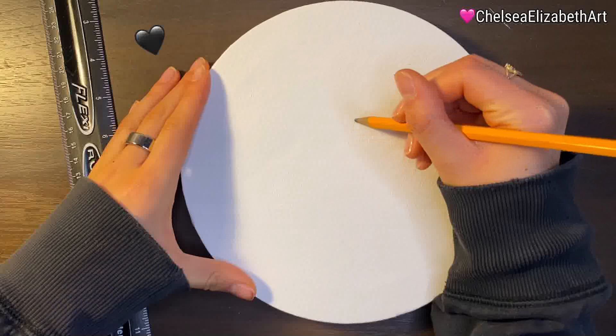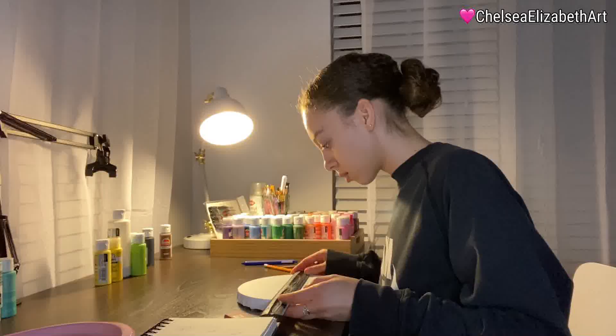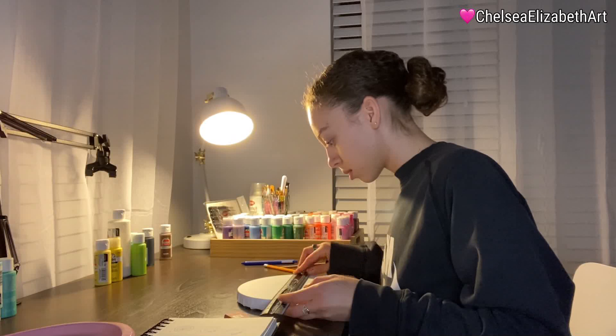For one of my friend's birthdays, I decided to paint his cat's eye, which I know sounds kind of funny, but his cat is essentially his son. I wanted to create a piece that conveyed a sense of sweetness, happiness, and tenderness.